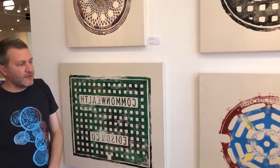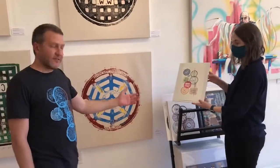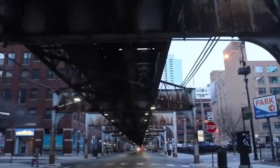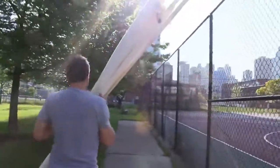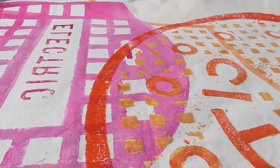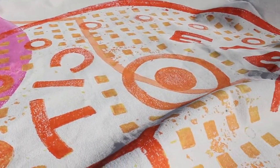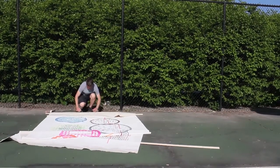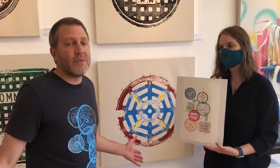We also sell some smaller prints. This is the Under the L series, which is a print made at all these different L stops, kind of arranged to make the actual CTA map. The original is probably like eight by ten feet. I made it over the course of three to four months. It's super cool to see all that time spent out on the street and then come in and see it as a final product.